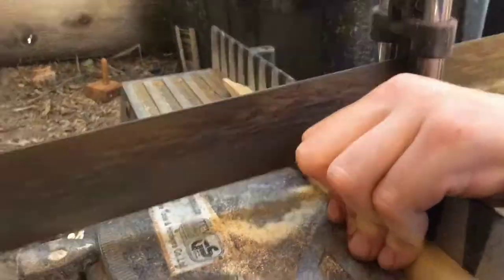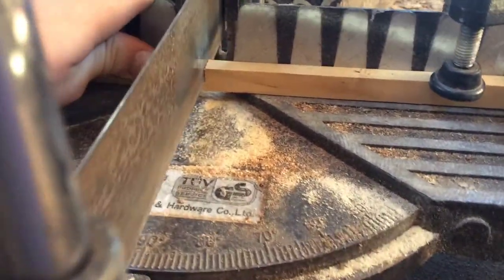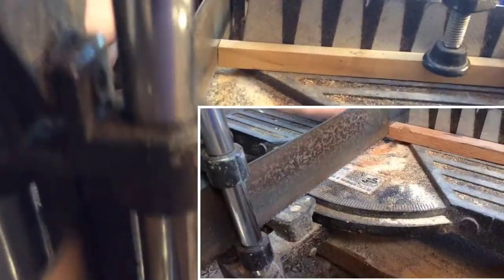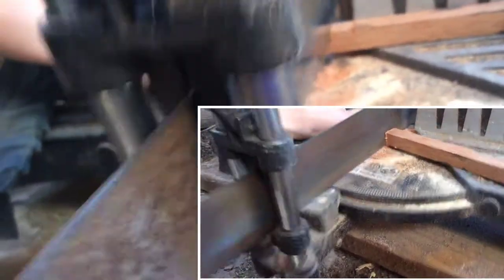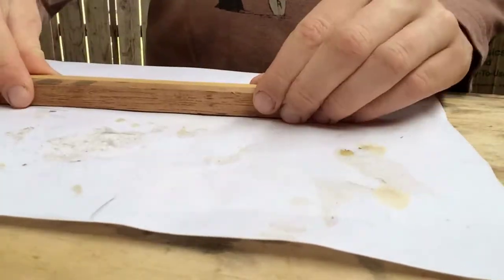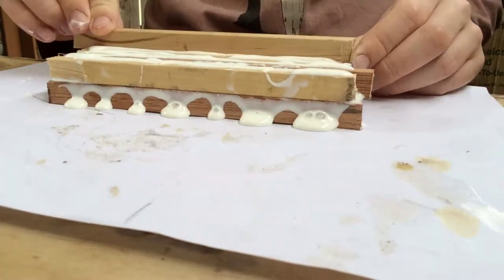Now I'm just going to cut some dowels for the handle of my shovel. Now I'm just gluing the pieces together in a nice pattern.